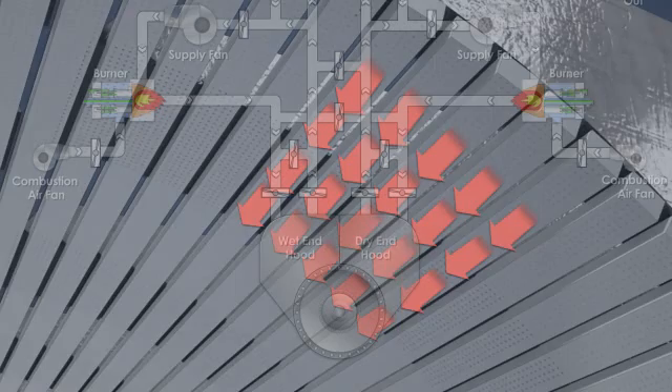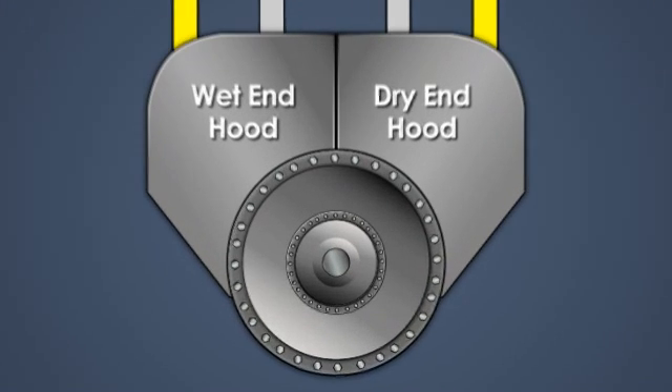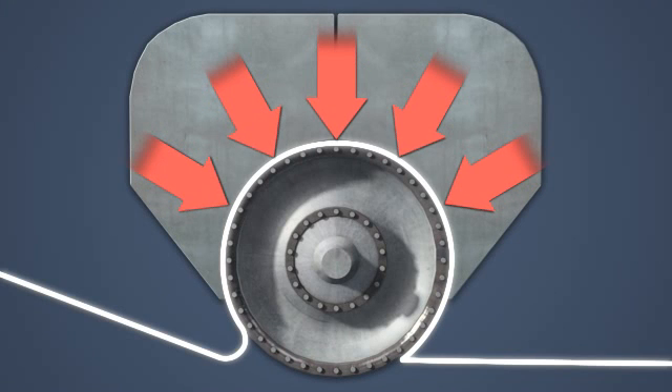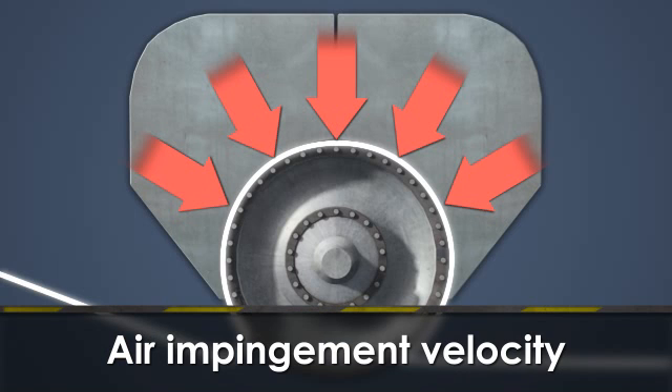The supply fan speed controls the air flow to each hood and therefore the velocity of the air impinging on the sheet, commonly referred to as the air impingement velocity.